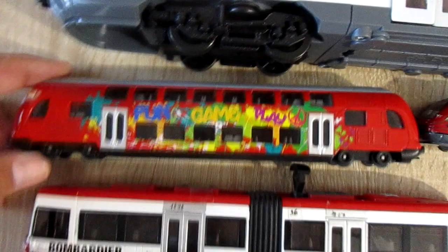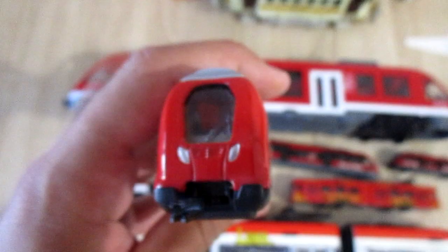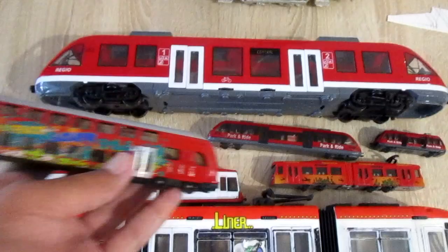This is the Seiko 1791 — a double-decker train. It also connects with other Seiko models and fits on the rails.